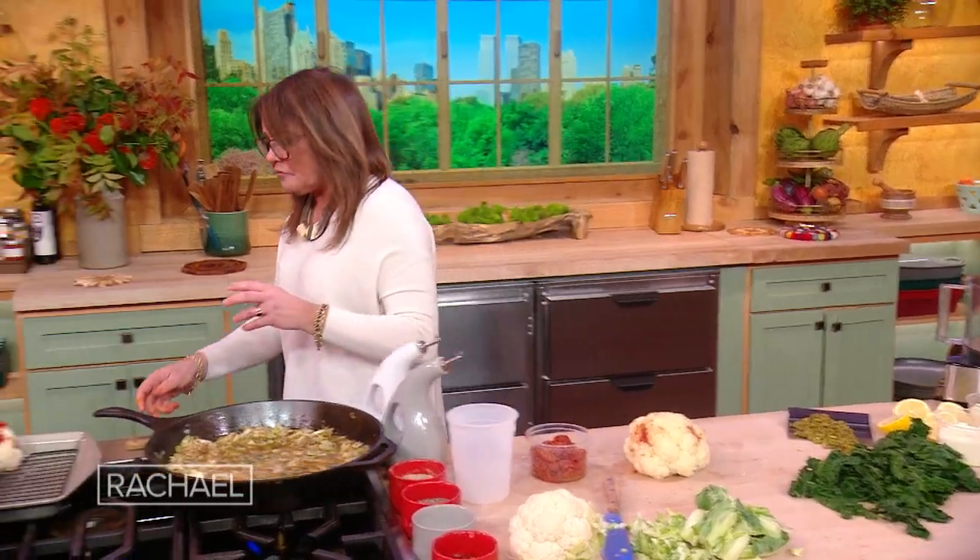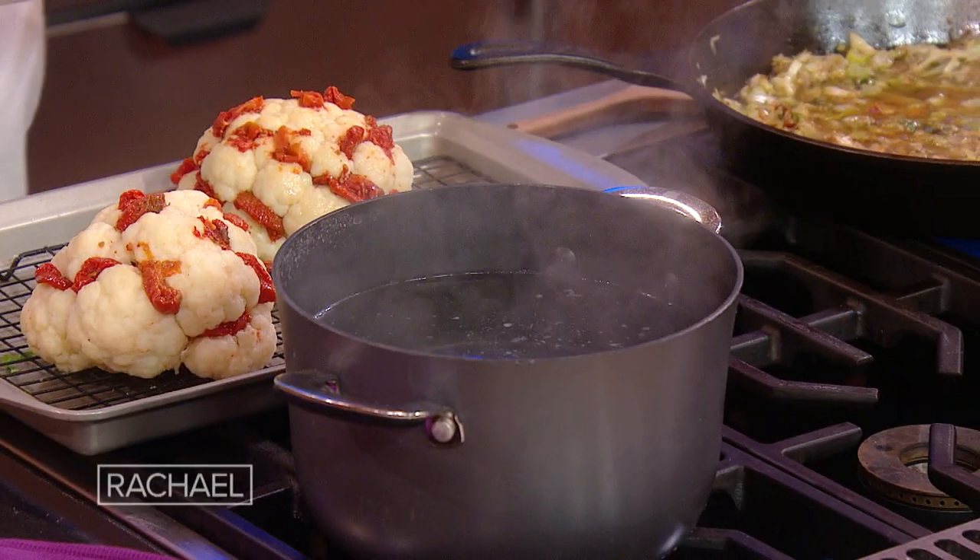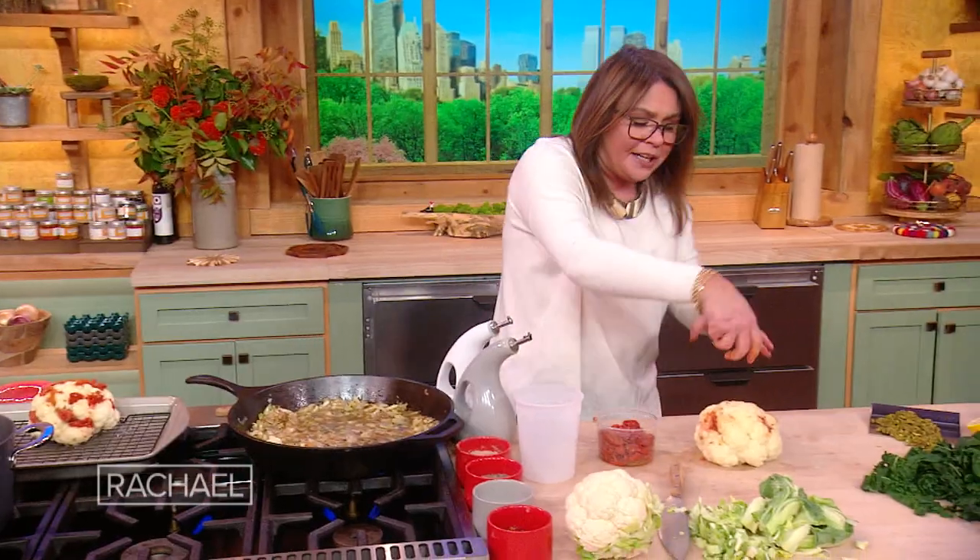The cauliflower — all I did was salt some water, bring it to a full rolling boil, cut a little bit of the stem out of the bottom, just trim it up a little bit, and throw them into the boiling water until they're just starting to get tender. Don't take it too far or they will fall apart.